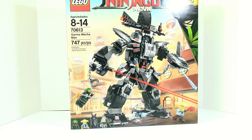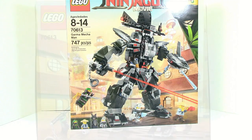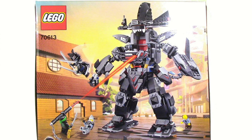On the front of the box you can see this set comes with four figures, along with just a cool little action pose of the Garma Mecha Man. On the back of the box you can see some of the features and another cool little pose with Lloyd using the ultimate weapon.